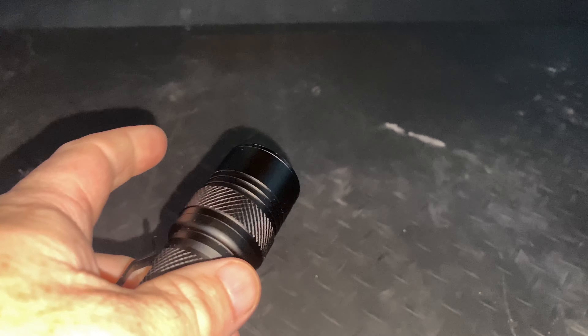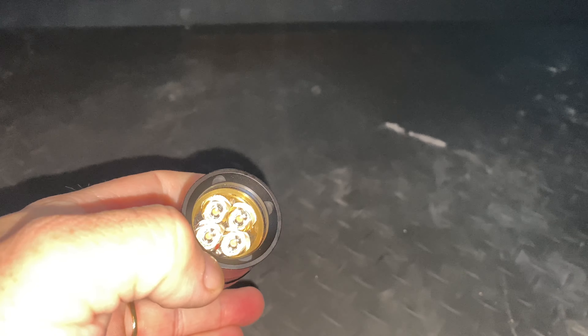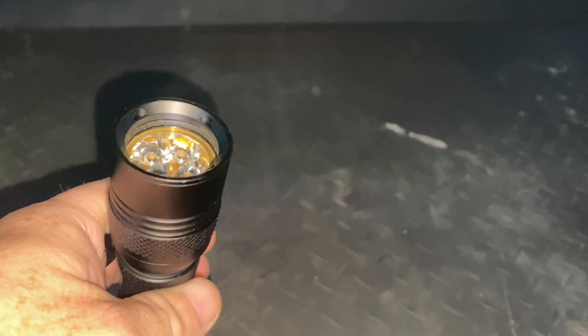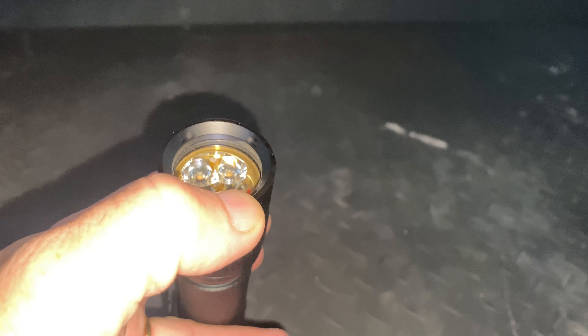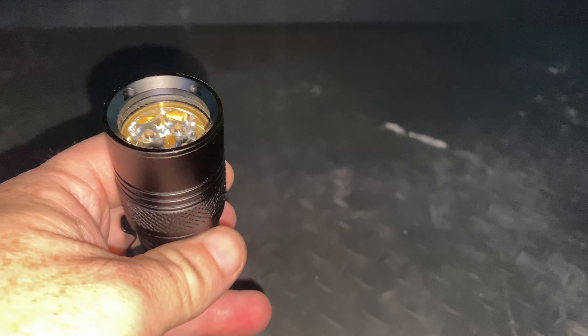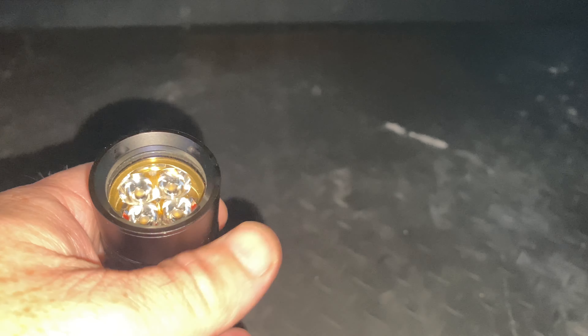KD Litka do their own range of P60 modules — they do quad optics, triples, and some single optics as well. It's nice to see that they come with some modern LED options. This one here is the SST-20 in 4000K, 90+ CRI. They also offer the Osram W1 and some other modern LED options, as well as, I think, still listing the XPL and XML2 if you want something older.